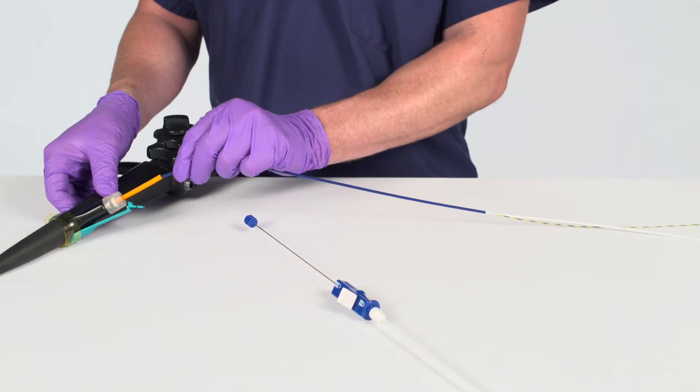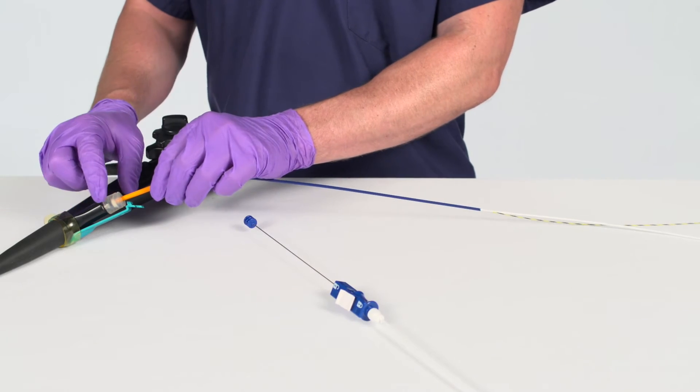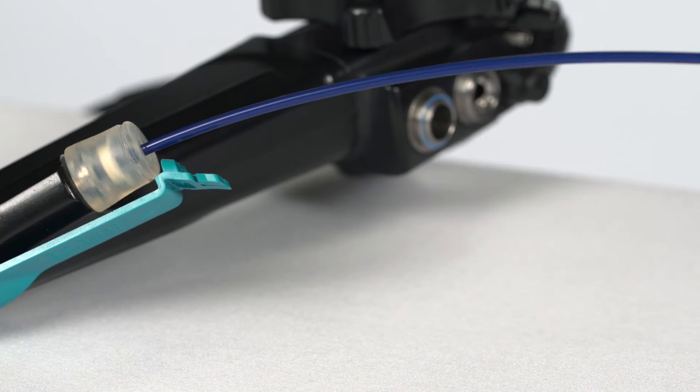Once the trailing barbs have been introduced into the biopsy cap, slide the stent barb flap cover back and out of the way.